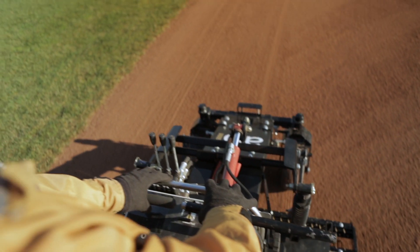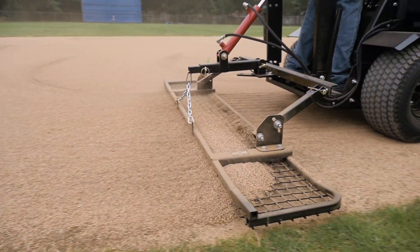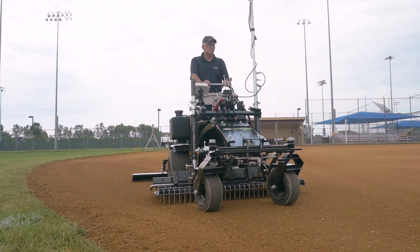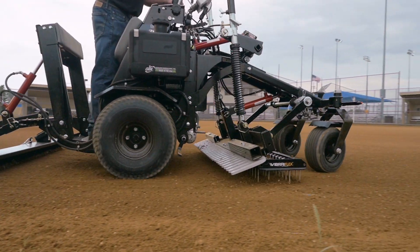It is built to give you the control necessary to prepare and maintain the safest and most playable infields possible. No other manufacturer has cared enough to build a machine with the sole purpose of taking care of the game.